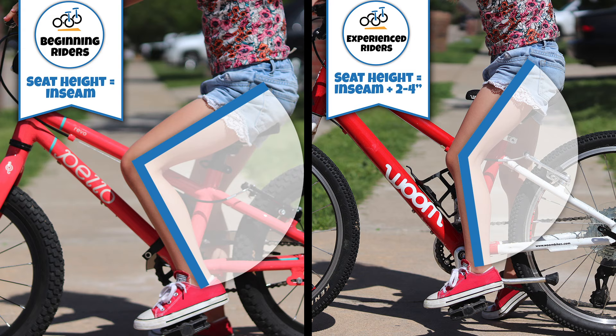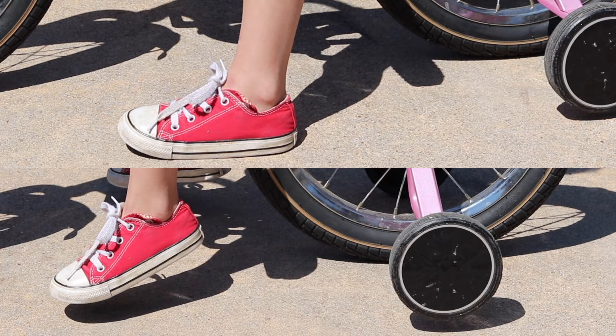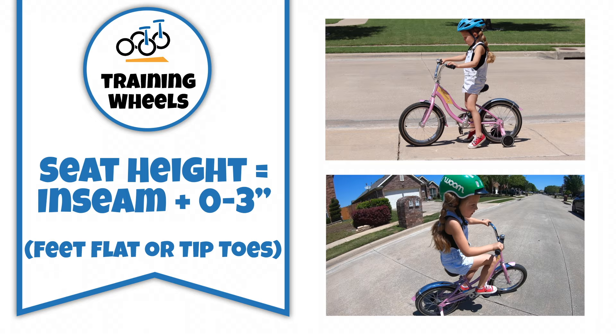And number three: on training wheels — feet flat or tiptoes. For those who plan on using training wheels, feet flat or tiptoes both work, depending on the confidence of your child. Because the child doesn't have to balance the bike or worry about falling over, just set the seat according to what is most comfortable for them. This means the seat should be set zero to three inches above the child's inseam.